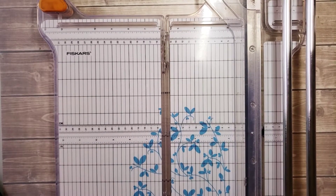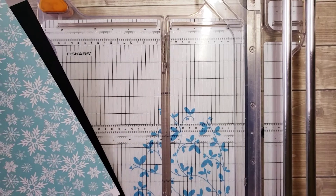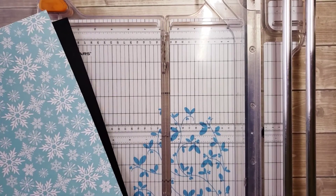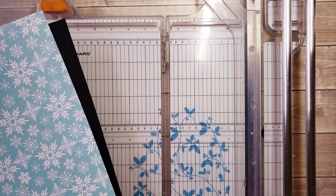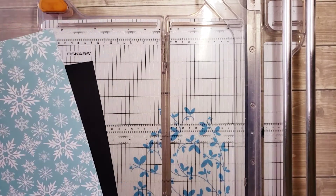Hi, Katie here from Katie's World. Thank you for tuning into my channel today. In this video, I'm going to be doing the Charlie Brown Christmas 2020 page kit from start to finish. So if you'd like to see that, please stay tuned.